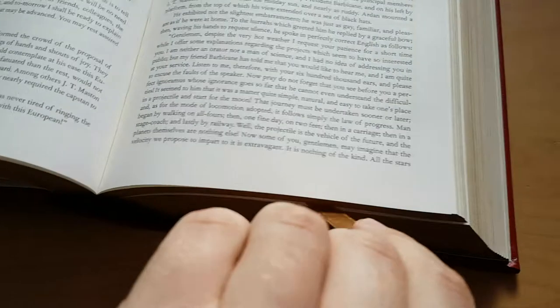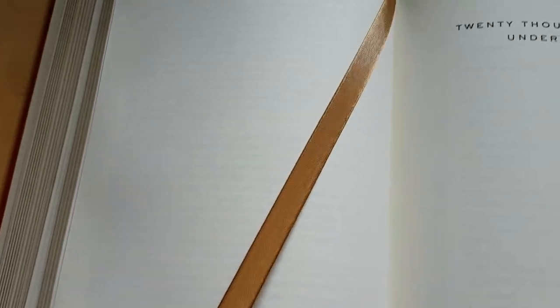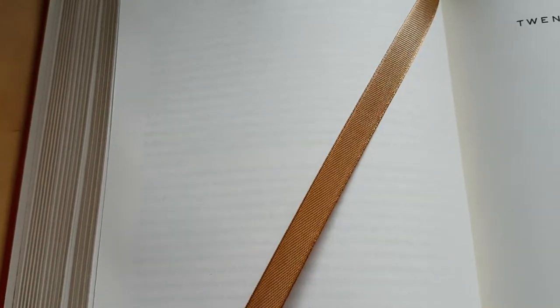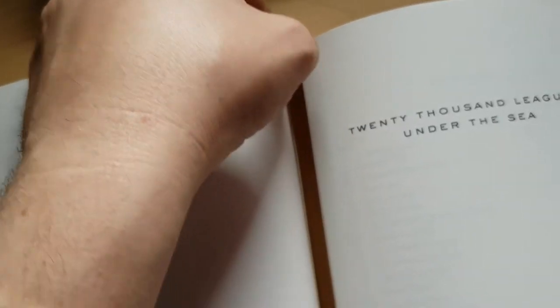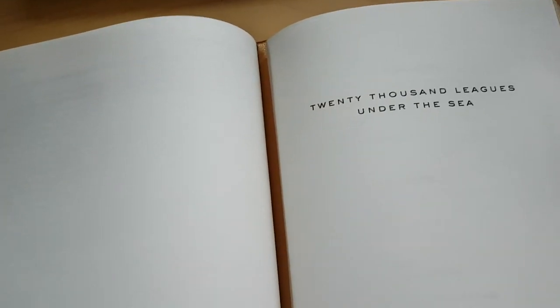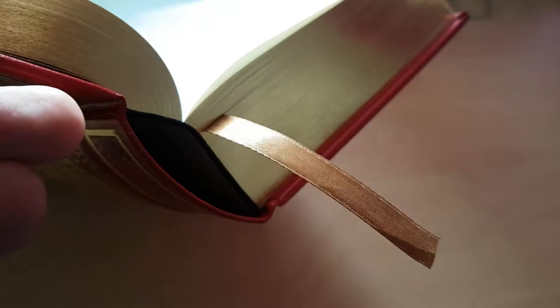Let me show you the bookmark, which is a bronze colour — it's kind of gold, but more of a brown gold than some of the other ribbons in other books. I can't remember which one has a really nice creamy yellow gold, but this one is definitely more of a bronze colour, which is very, very nice and certainly goes very well with the colours of the book.